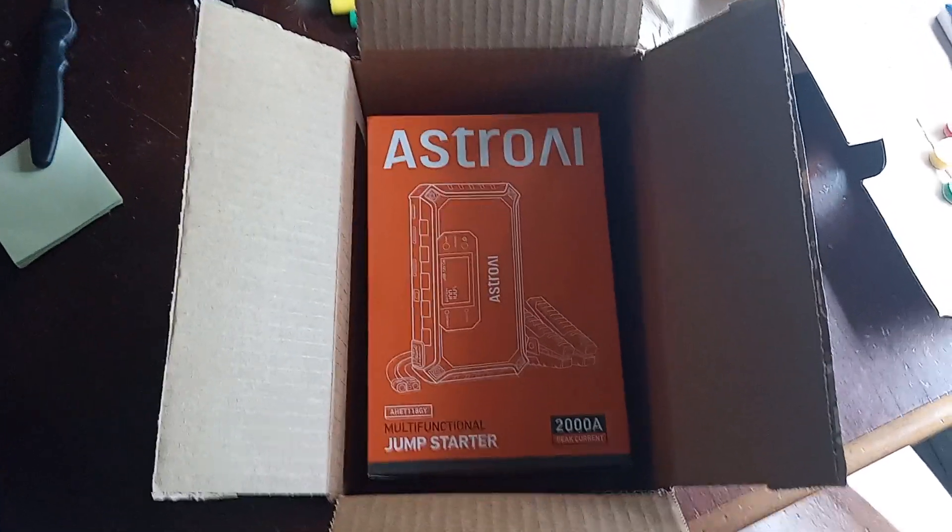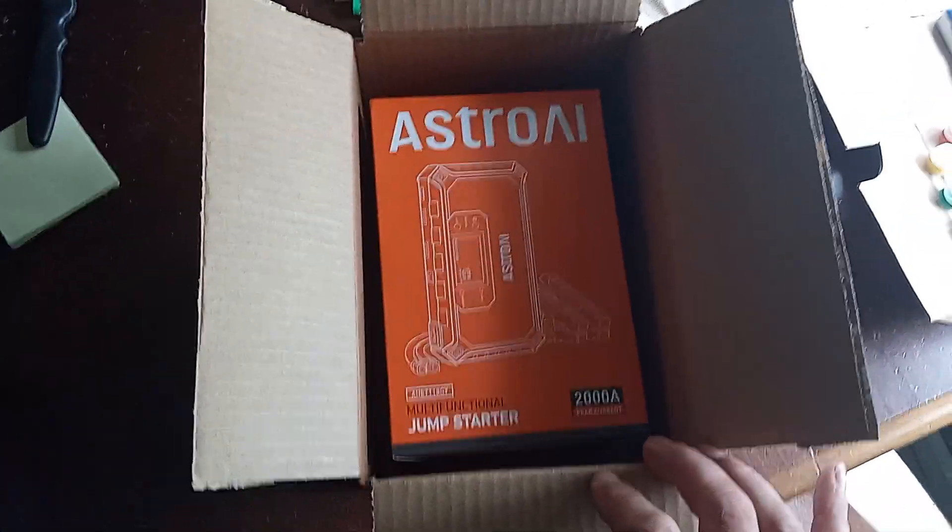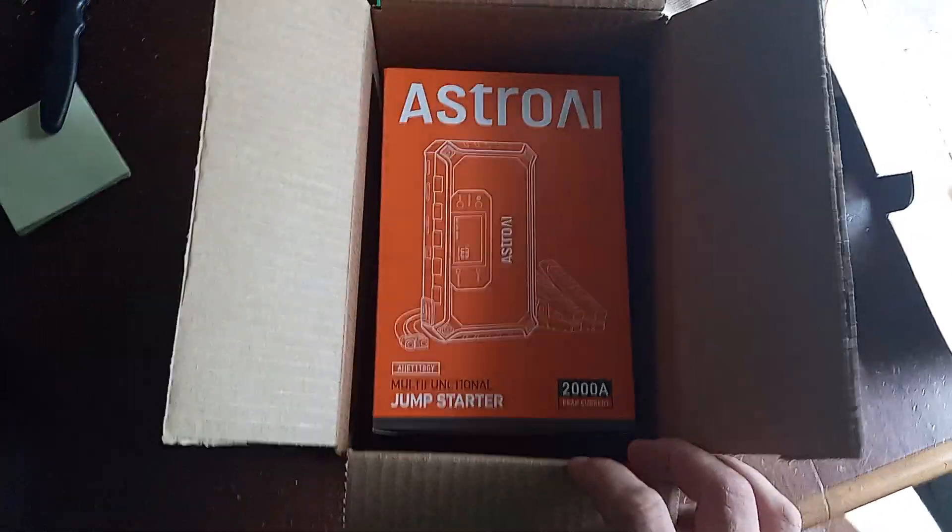Hello, Eric here. Astro Jump Starter unboxing. It came from Amazon — one day shipping.